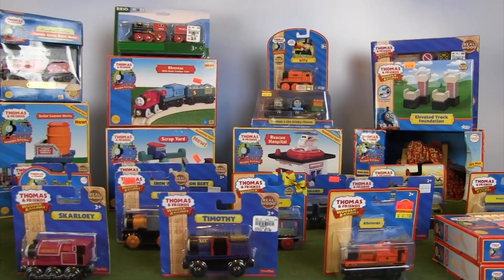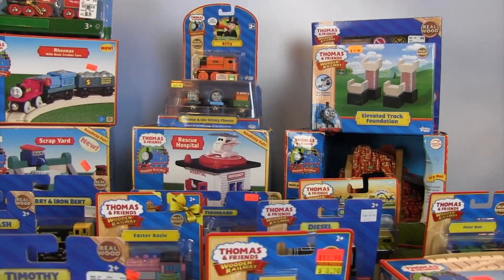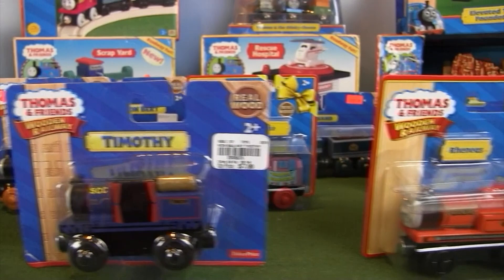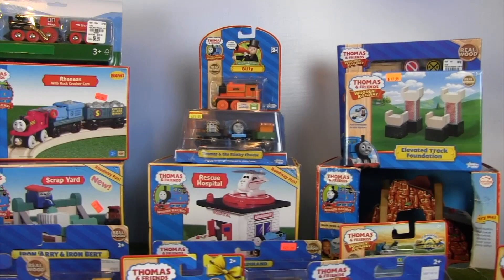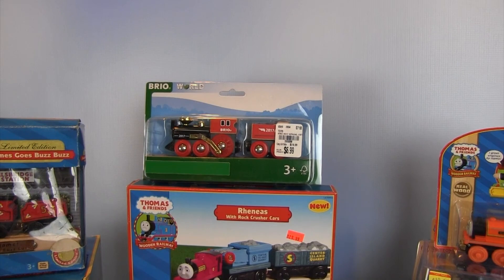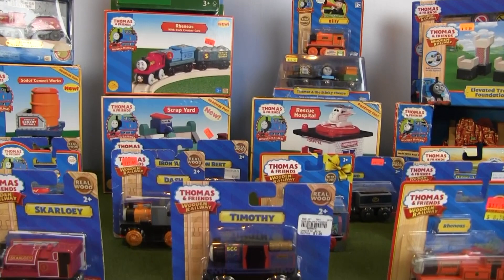Hey everyone, it's Thomas Wooden Railway and it's time for another gigantic unboxing video. This is sort of an annual tradition for me — something I've done the past couple of years and I wanted to keep that tradition going. I have a number of different items to unbox: some newer Mattel items, some from the Learning Curve and Tomy eras, some destinations from the early 2000s, some track pieces from the 1990s, and even something that's not Thomas Wooden Railway related but still a wooden railway engine.